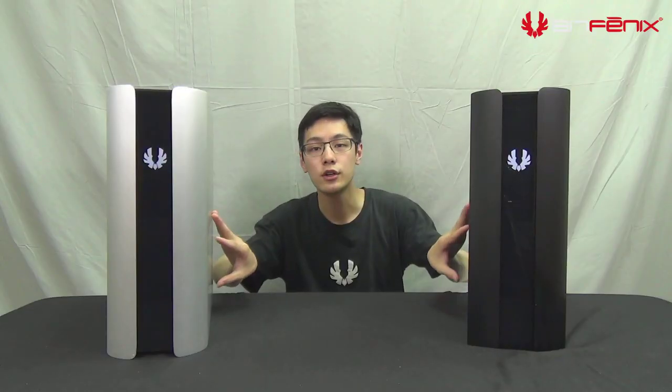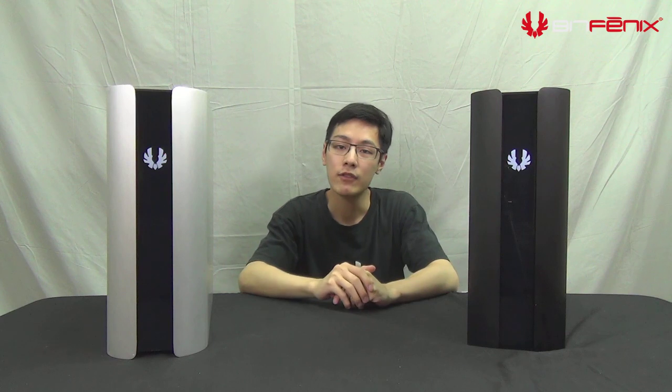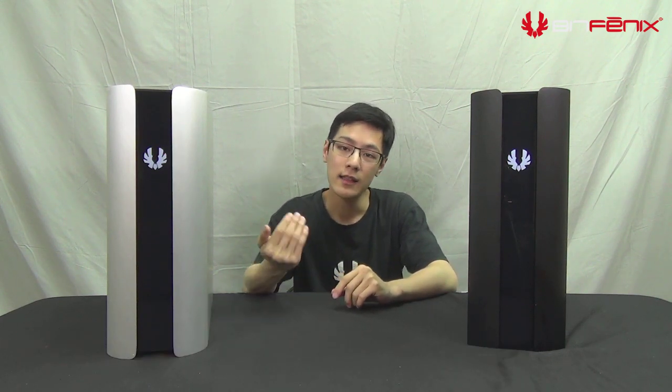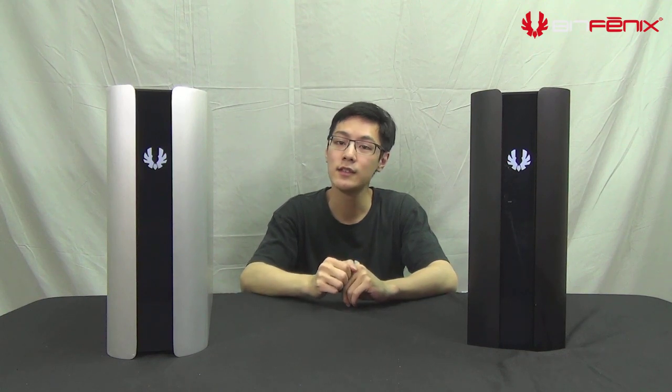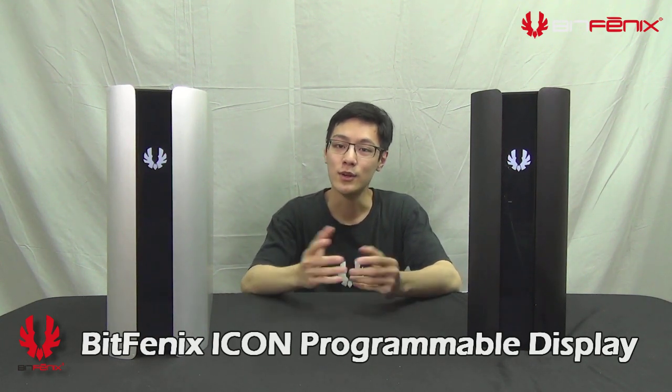This is due to the curved single-piece aluminum side panels. On the front of the case we have a contrasting glossy piano finish front panel, and behind that is a TFT screen which we're calling the BitPhoenix icon, which you can actually change to any image you want.